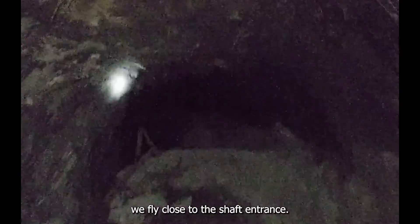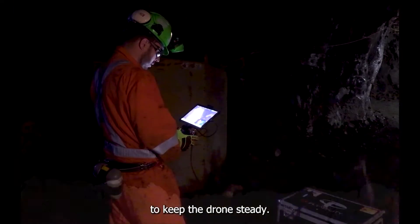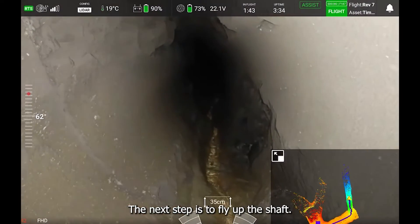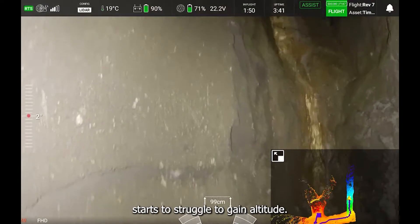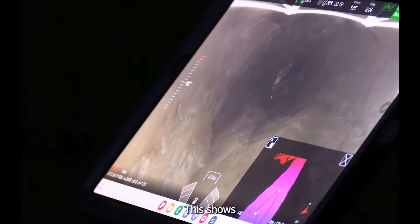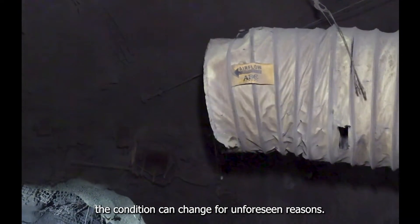After takeoff, we fly close to the shaft entrance. The drone stabilization is working hard to keep the drone steady — this is a sign that the wind is pretty powerful. The next step is to fly up the shaft, but after only 14 meters, the drone starts to struggle to gain altitude. This shows that even in an area already inspected months before, conditions can change for unforeseen reasons.